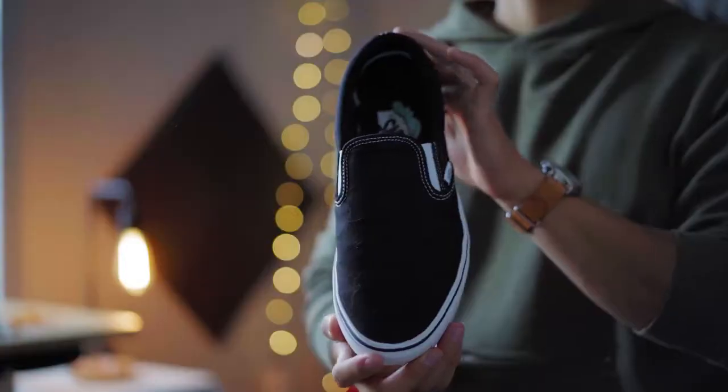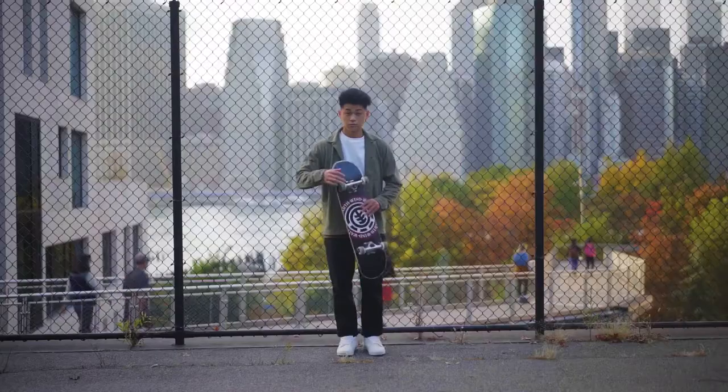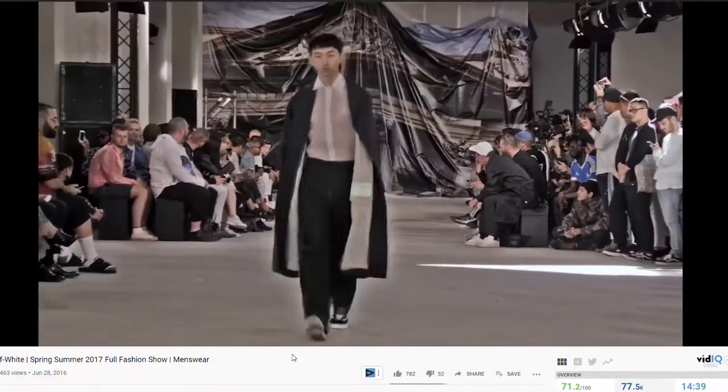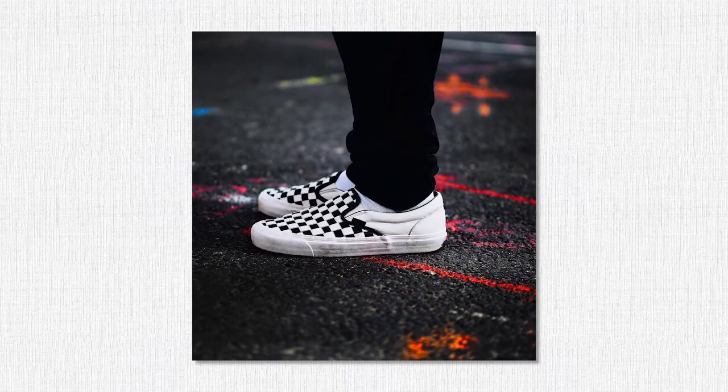Vans, known as a staple affordable sneaker for anyone, probably has the widest spectrum in terms of how it's styled — from mall-grabbing posers all the way up to the high fashion runway. This is probably a sneaker that you have yourself, and I'm going to show you how to style it, at least the way I would. Take what I have to say with a grain of salt — fashion is subjective and you do you. We're going to be covering all the models, how you probably have the wrong pair of Vans, and of course how to style it.